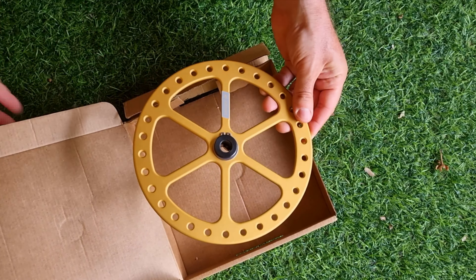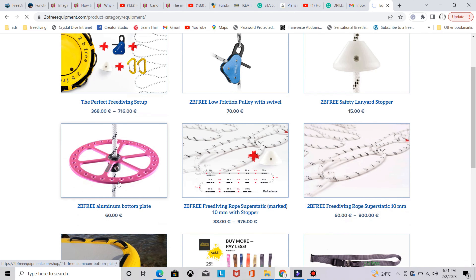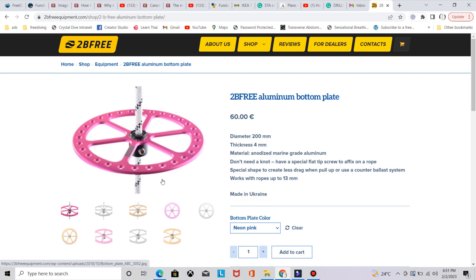Here is the 2B3 equipment website. We're going to go to the shop, choose equipment, and then go to the aluminum bottom plate. What we see here: the price is 60 euro, the diameter is 200 millimeters, the thickness is 4 millimeters, and the material is aluminum.